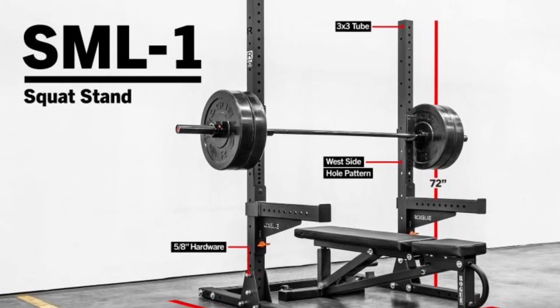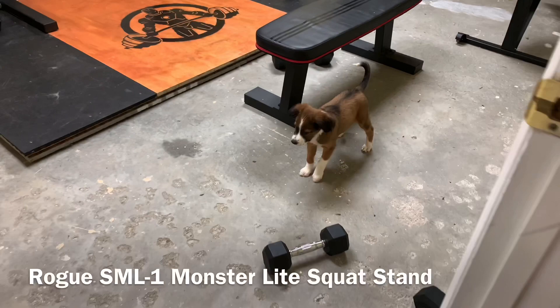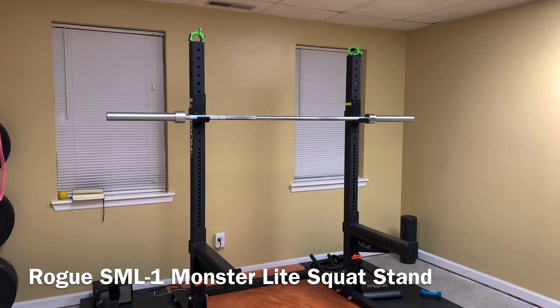Today we're going to be talking about the monster light squat rack from Rogue called the SML1. My goal is to compile all the information and make it short and sweet, so I'm breaking this video down into three sections: the assembly, the specifications, and my one-year review.